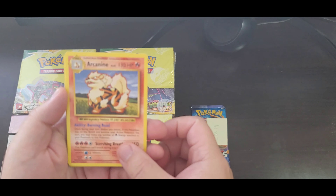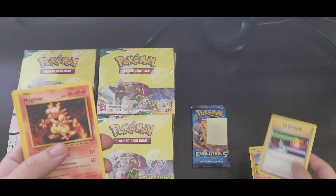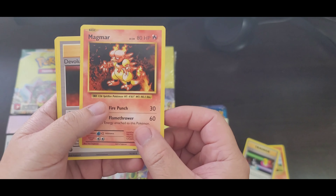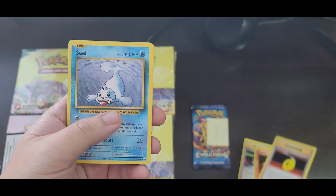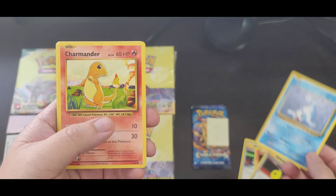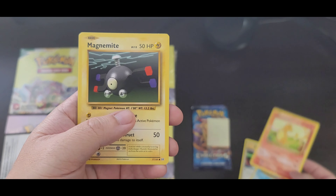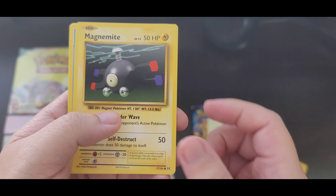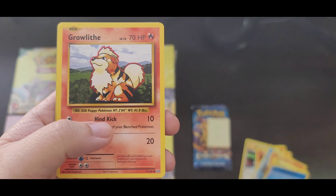Before we continue opening this pack, please like and subscribe and leave a comment on what you think about whether the Pokémon XY Evolutions is really worth investing money into. A lucky viewer will be selected and will receive a free pack of Pokémon Sword and Shield base set. Please like and subscribe.